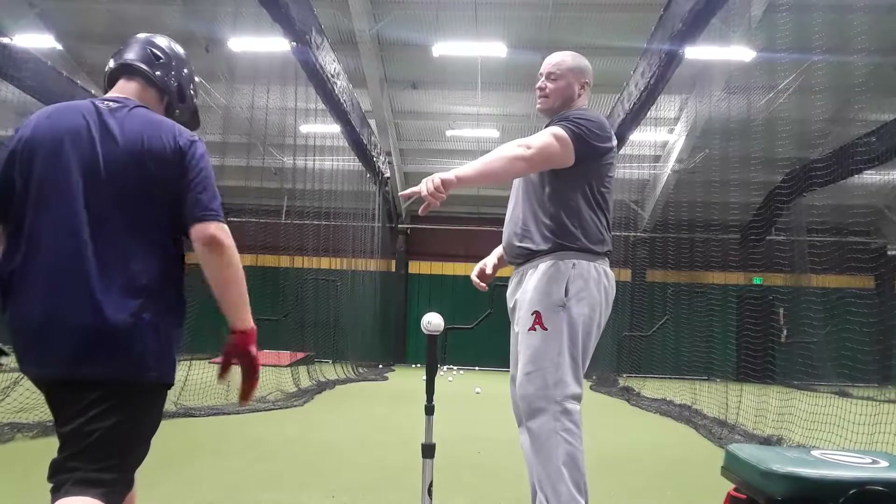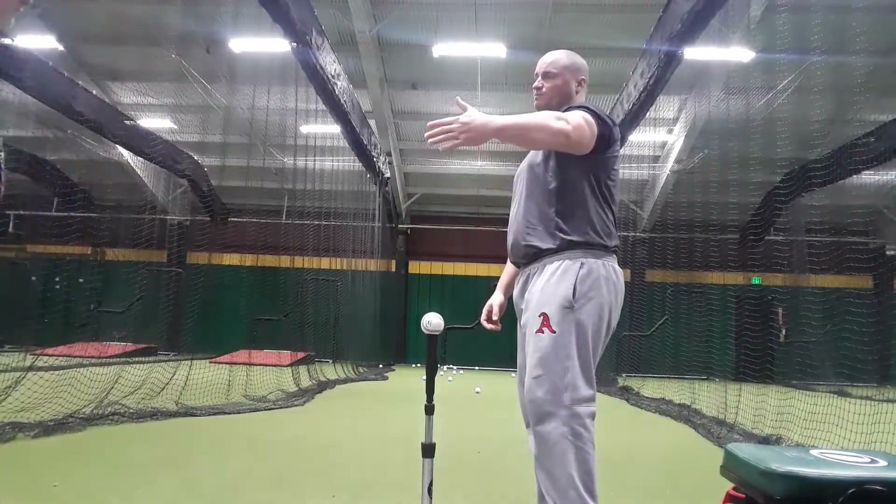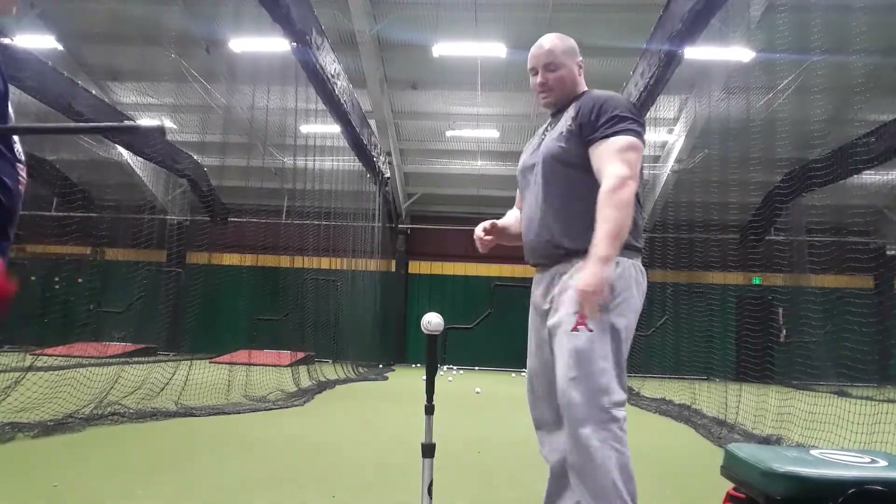Do you understand that getting that connection point is huge? We want to get connected as early as possible and stay for as long as possible, then we're extending. If we get unconnected basically —